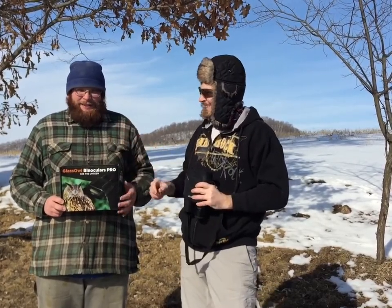Today on 2KBOTA Outdoors, I'm joined by my cousin Hank. Tonight we're going to look at Creative XP's Glass Owl Binocular Pro. Let's get to it.